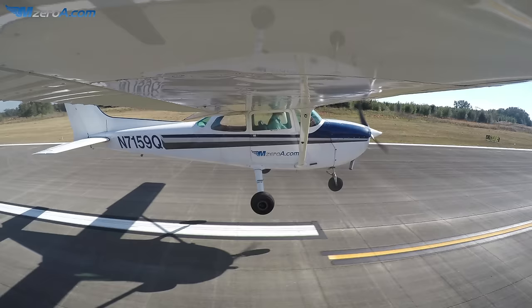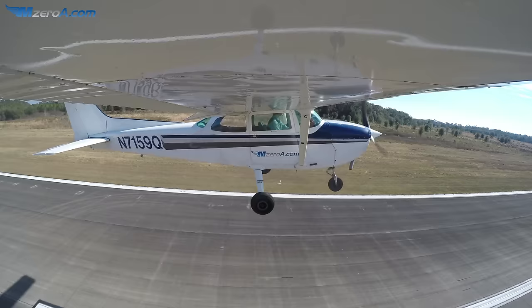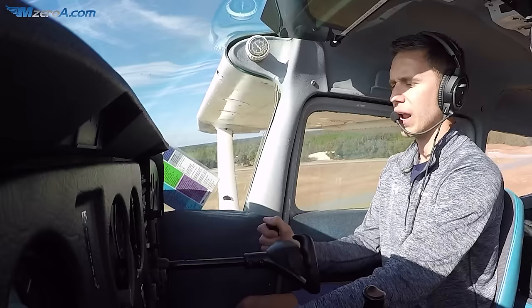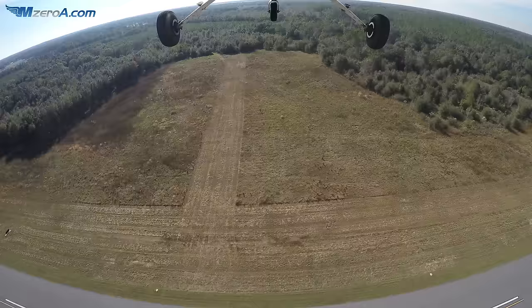I see the thousand-foot marks — about 1,500 feet left to go, so I'm going around, full power. Remember, I have all those flaps in there when you do a go-around, so it's going to have a tendency to pitch up — be ready to fight that. Bring my flaps up a notch. Positive rate. Clear any obstacles. Flaps up and out.